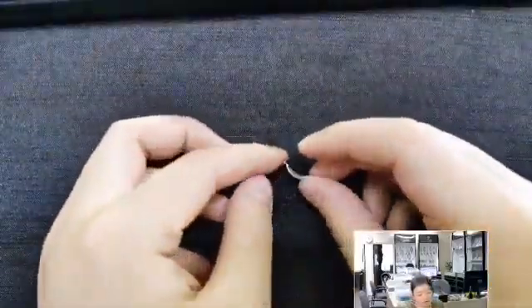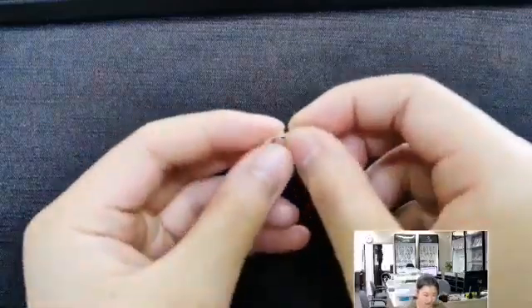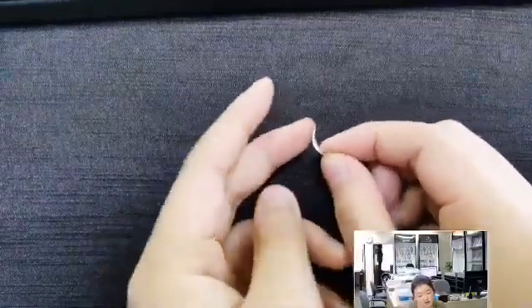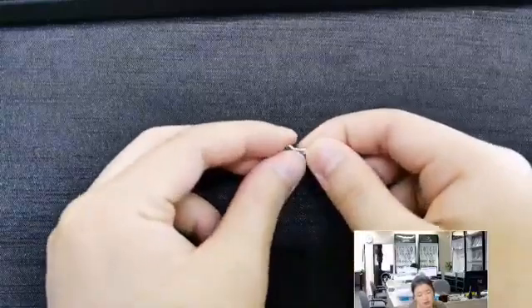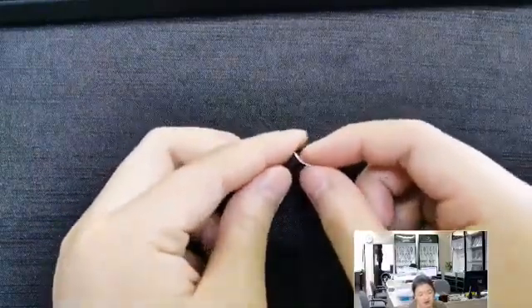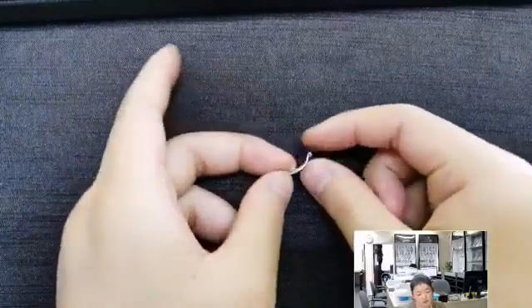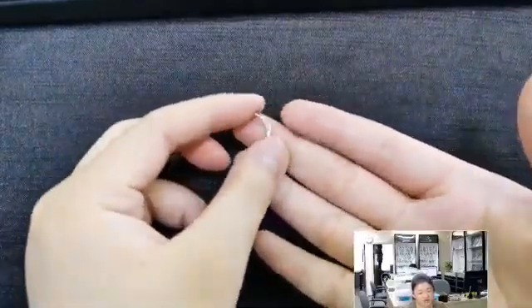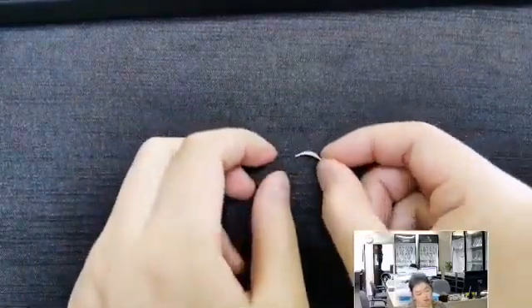This one resembles almost a crescent moon or a smile that kind of reminds me of the Cheshire Cat. It's a sheet of silver in the shape of a crescent moon. There are two little holes at the top where you can string through — another very simple pattern that's quite easy to use, something you can put in jewelry where you want the other pieces to shine, and this just extends it or helps the design move along.